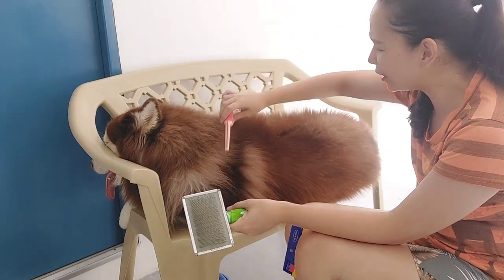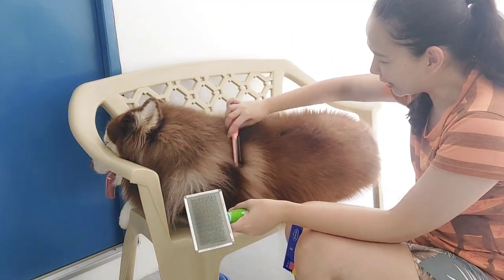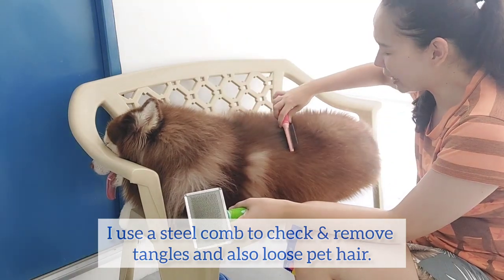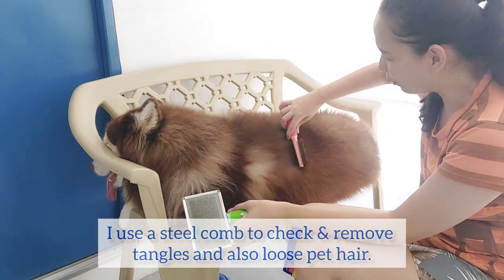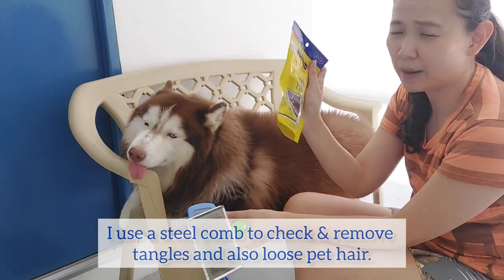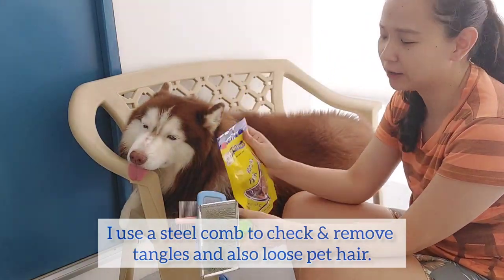I actually use this to make sure - you can see - it's not groomed thoroughly. I use this to make sure there are no tangles. Aside from that, of course, you have your treats. This is what I use, because these are all natural treats.